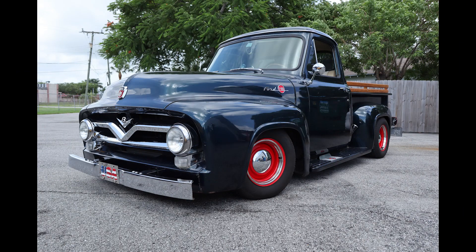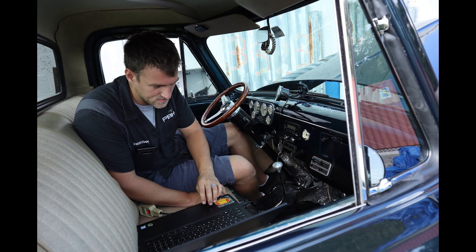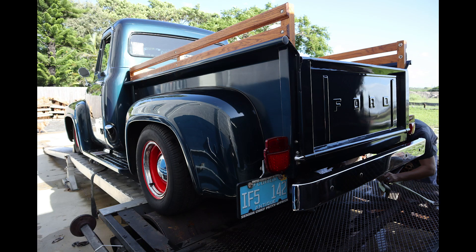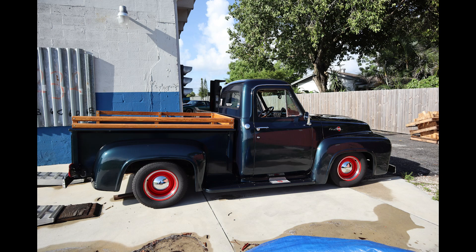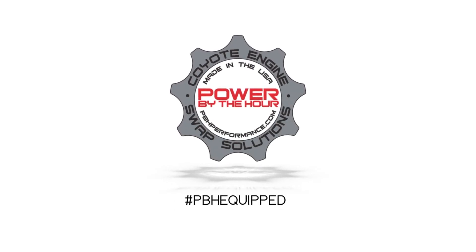We want to thank Gary for giving us the opportunity to work on the truck and get things sorted out for him. We also want to thank the guys at Lund Racing for knocking the tuning right out of the park — the truck drives great and made really good power for what the combination is. If you have any questions, post a comment below or email us at info@pbhperformance.com. Our website is pbhperformance.com where you can see all the products we use and even purchase the tuning seen in this video. Make sure you subscribe and hit the notification bell, and let us know if we can help you out with anything Coyote swap related.